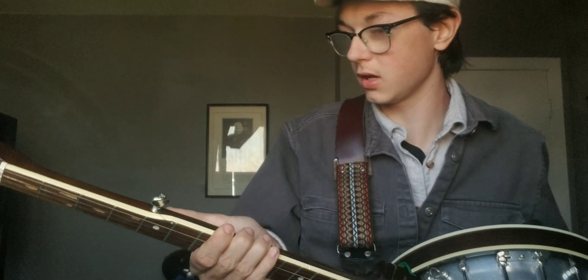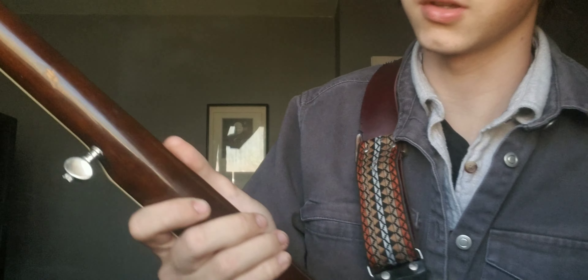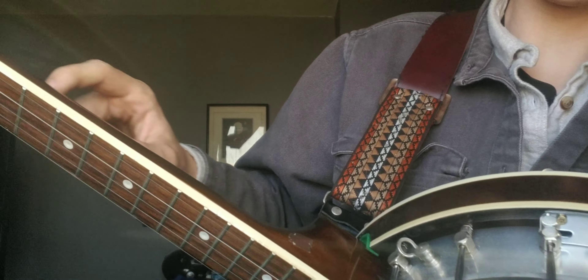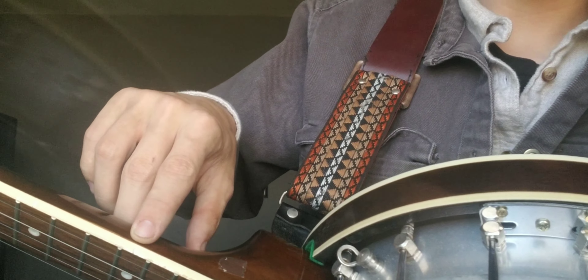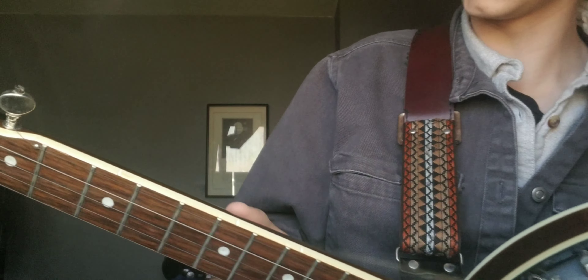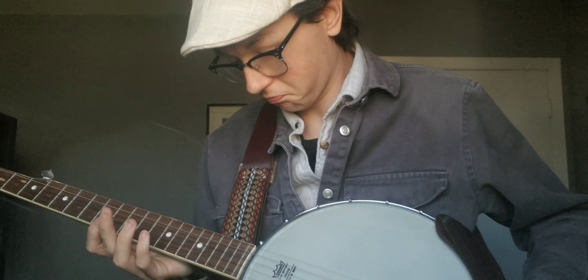It's also got some wear on it. A couple of nicks here and there. Had a piece of tape on it. And someone's actually etched — I don't know if you can see it on camera — they've etched where the fret markers are. I don't know why they had to etch it in with a knife.